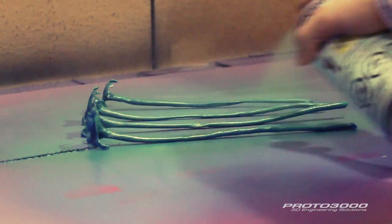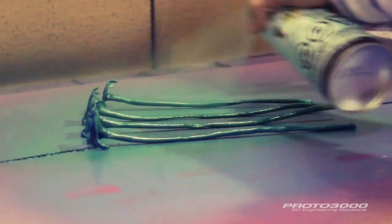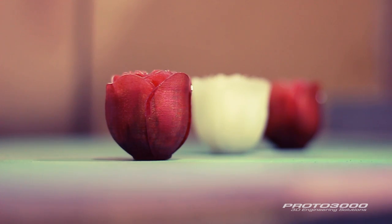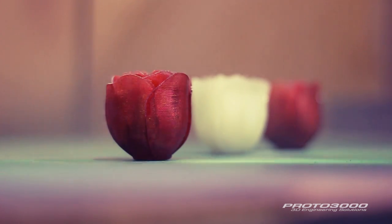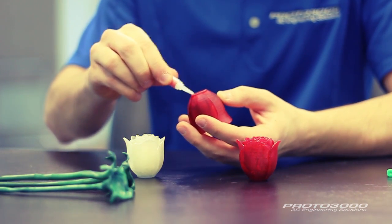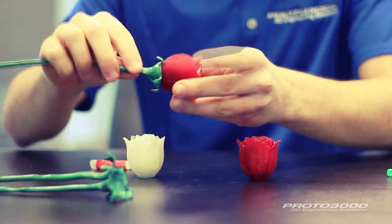The next step was to colour the roses to our satisfaction. We spray painted the stems green and dyed a couple of the roses red. After a quick clear coat, the roses were ready to be assembled. We applied super glue to the bottom of the roses and simply attached them to the stems.